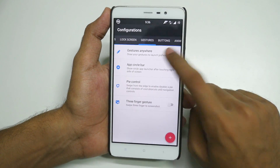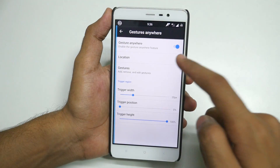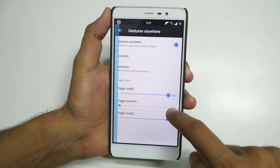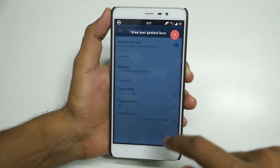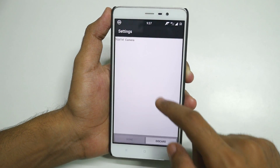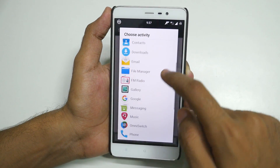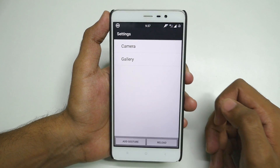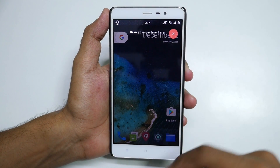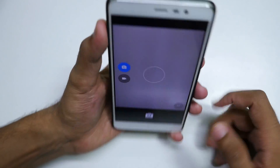Let's go into Gestures. Gestures Anywhere is potentially the biggest feature of this ROM — once you start using it on a daily basis, there is no coming back. Select Gestures Anywhere. For location, you can choose left or right edge — I prefer left edge. Set trigger width to 20px. Select Add Gesture, select Application — let's say I want to open the camera whenever I draw E. Done. Let's add another: select Application, Gallery, whenever I draw L I need Gallery. Now if I swipe from the edge and draw E, it opens the camera application directly.